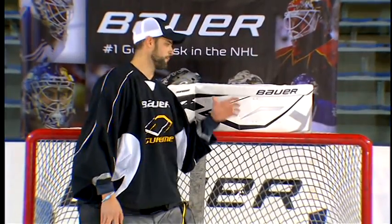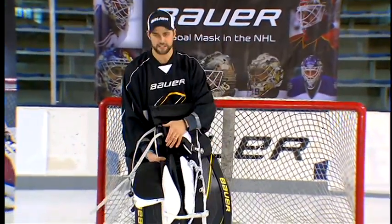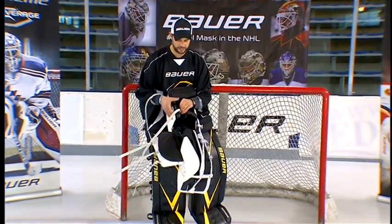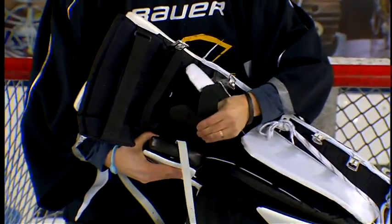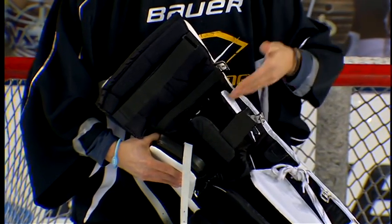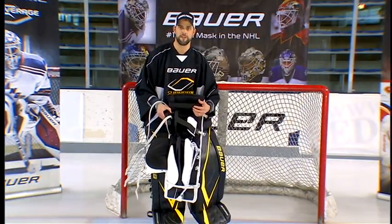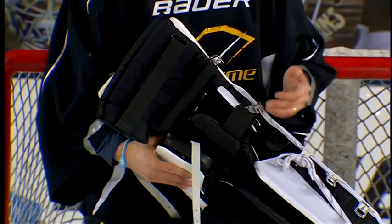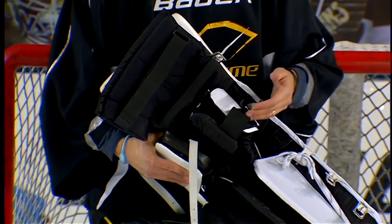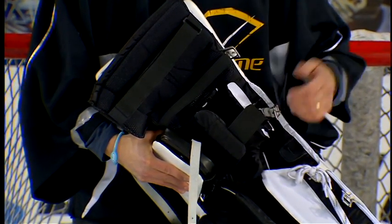Another unique feature of the Supreme goal pad is the adjustable inside knee lock. All Supreme pads have an adjustable knee construction, which allows the goaltender to adjust the positioning of the knee inside the pad. The goalie can easily remove the Velcro lining and adjust it left to right or up and down. This is a great feature to get the exact position, perfect coverage of the knee, and the protection they need. It's also great for young growing goalies — the goaltender can lower the knee and, as he grows, adjust the positioning again to get perfect coverage and protection.